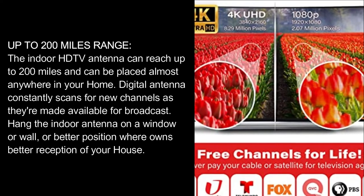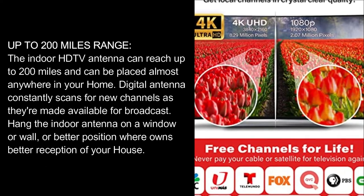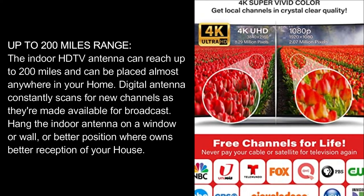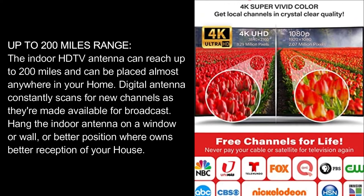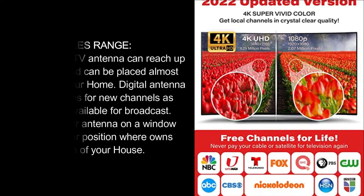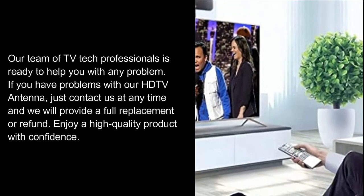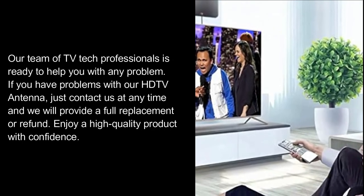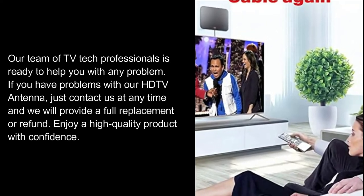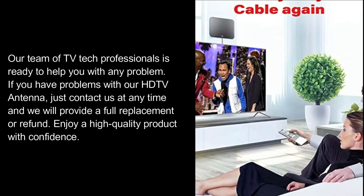Especially useful for customers whose televisions are far from windows. The smart IC USB power adapter with built-in over-voltage protection will help if your TV has no USB output for connecting the DTV antenna to the power supply. Our team of TV tech professionals is ready to help you with any problem. If you have issues with our HD TV antenna, contact us at any time and we will provide a full replacement or refund. Enjoy a high-quality product with confidence.